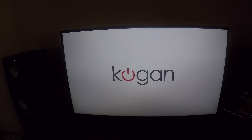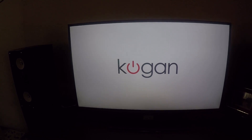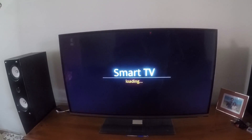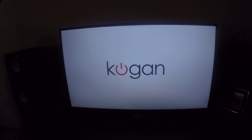Hey guys, a few days back I started having trouble turning on my Kogan Agora 42 inch smart TV. When I turn it on, it shows the loading page and then jumps to the Kogan logo page where it just stays forever. This was the problem I was facing and I was not able to use my TV at all.